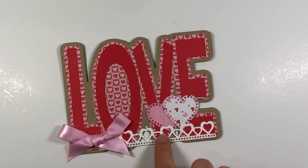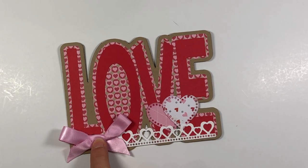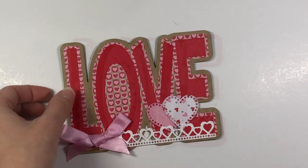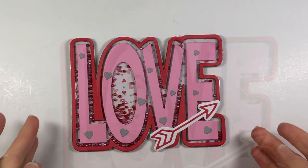This piece is the heart border, also from the dotted heart dies, and then I added a pink ribbon. Here's a fun shaker card that I also created using the Love Foldit die set.